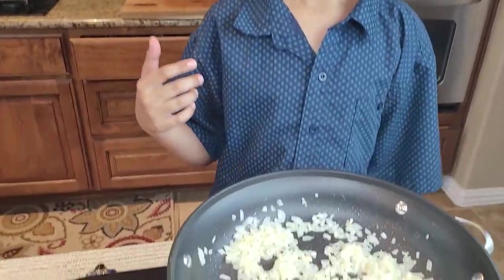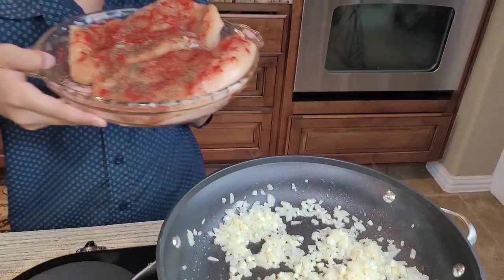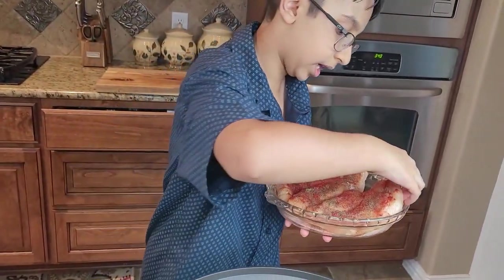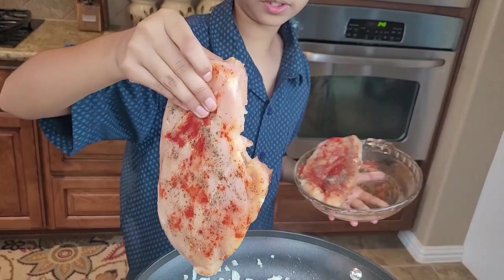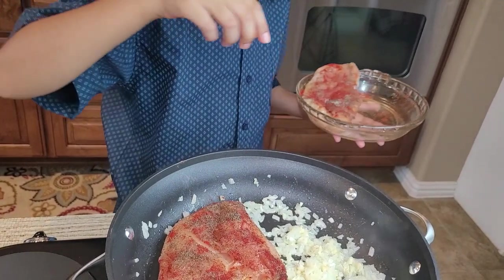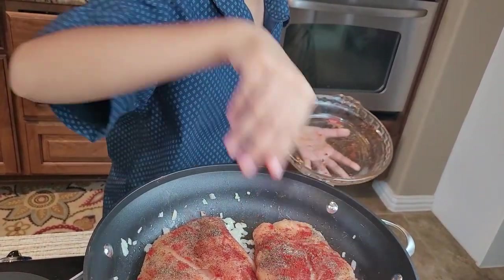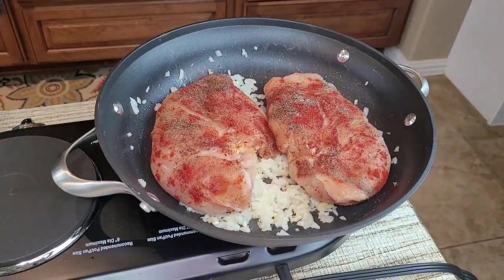After one to two minutes of sautéing, I'll add the chicken on top of the onions and garlic. I'm going to wash my hands. I'll cook it for three to four minutes, then flip it and cook for another three to four minutes.